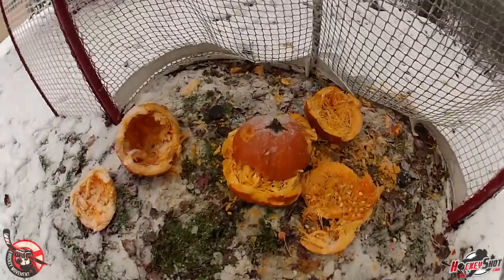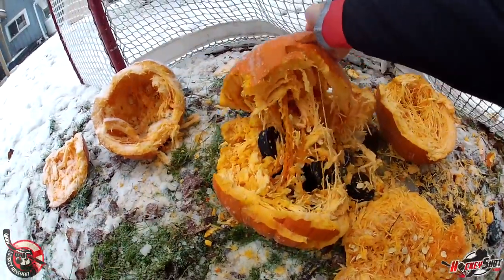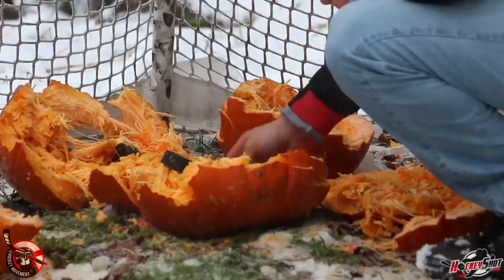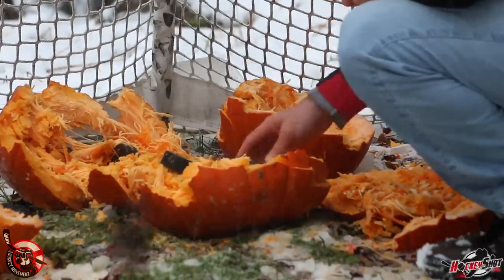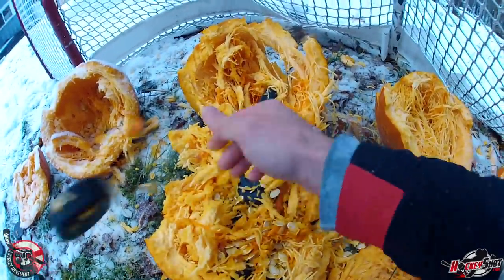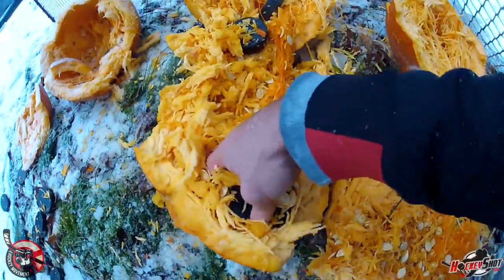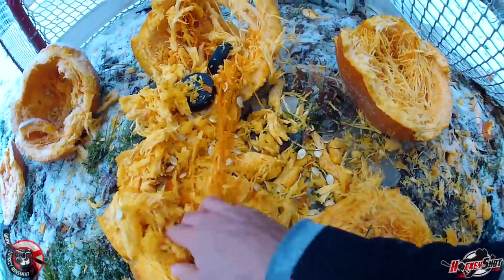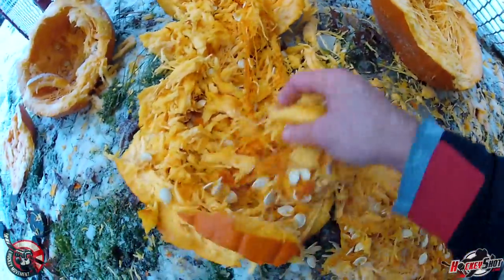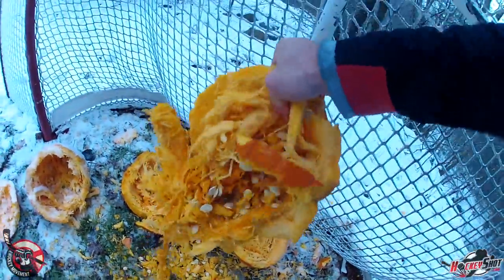Let's take a look at the damage — let's see how many pucks are inside. Look at this guy, he's a mess. There's a bunch of pucks. So I'm going to count: one, two, three, four, five, six, seven, eight, nine, ten, eleven, twelve. Any more in there? Thirteen and fourteen. This guy ate 14 slap shots — that's how many this pumpkin took. That's a pretty good snipe.